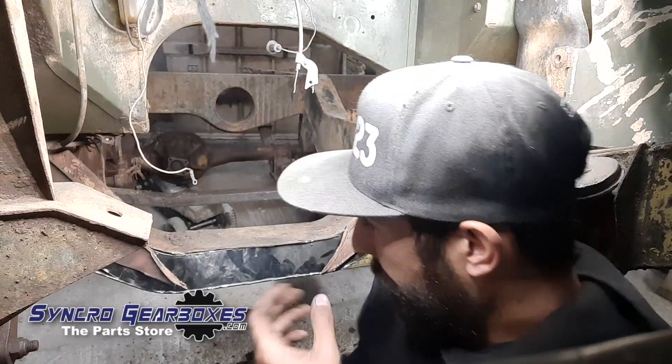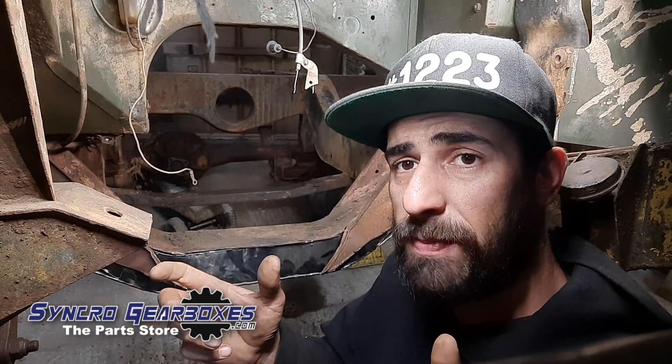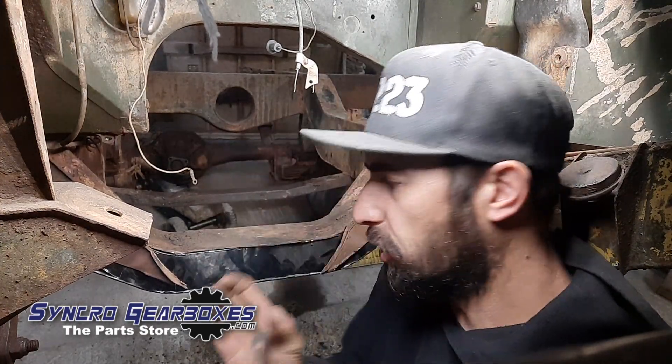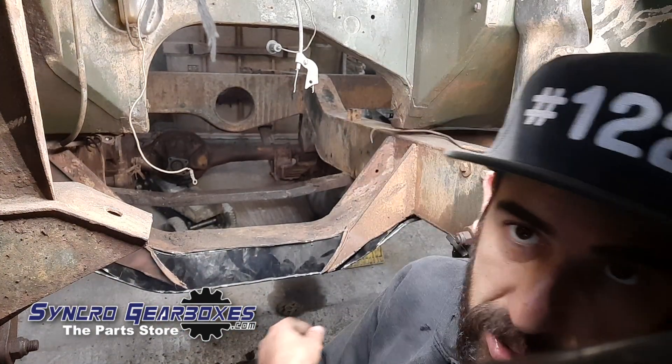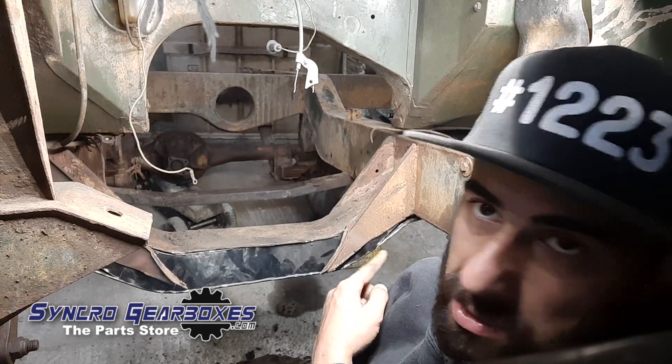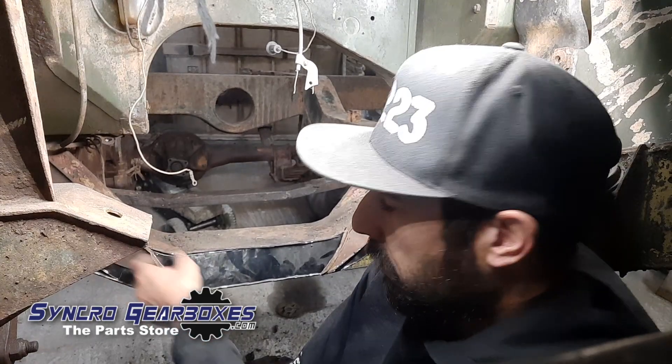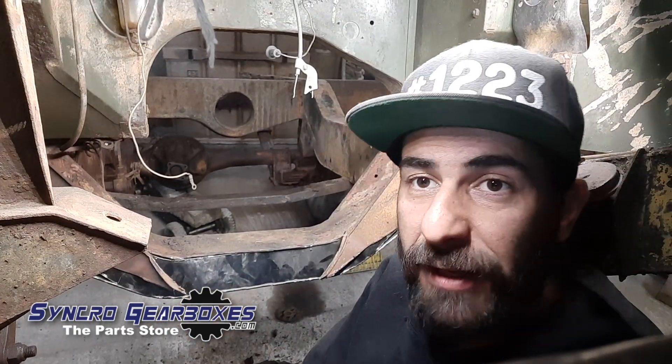I've taken a Series 3 crossmember — which is really common and available — and basically modified it to fit. I've cut the top section off so it's a C-section, slid it up, and changed the shape of each side so that it matches the Series 1 version, leaving in these gussets. So after a quick fit-up I can grind everything back, make it look neat, and then get to welding it in.